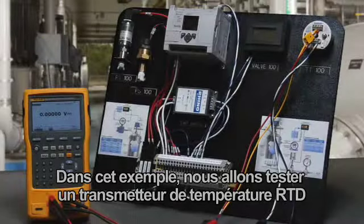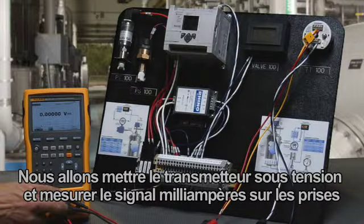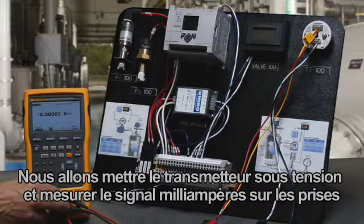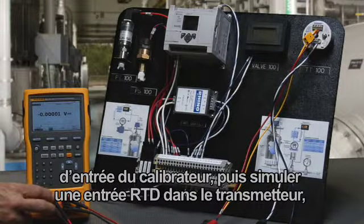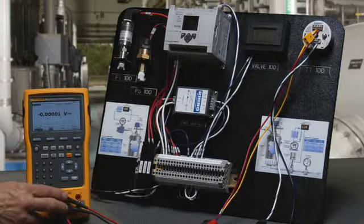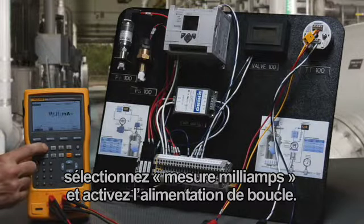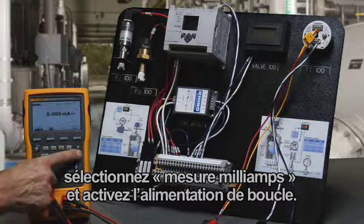In this example, we're going to test an RTD input temperature transmitter using the Fluke 754 documenting process calibrator. We're going to power the transmitter and measure the milliamp signal back on the milliamp input jacks of the calibrator. We're also going to simulate an RTD input into the transmitter while simultaneously measuring the milliamp output signal. To initiate the test, select measure milliamps and turn on loop power.